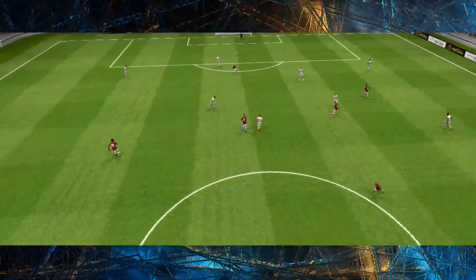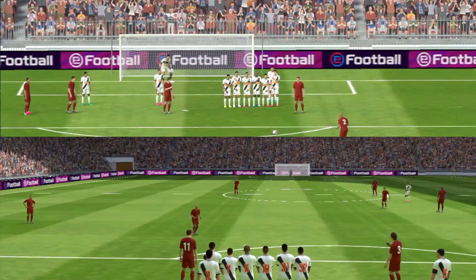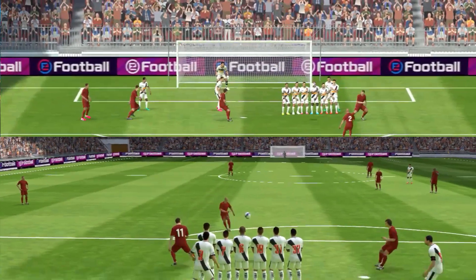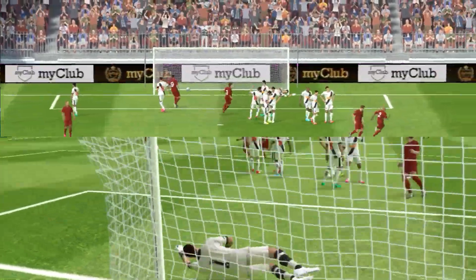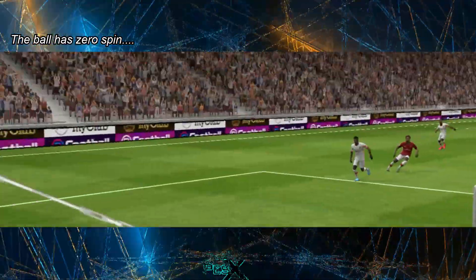Now we will learn how to take the knuckle shot while dribbling. If you notice the knuckle free kicks we took, in these clips the ball does not spin or has very less spin when compared to other free kicks. This is how a knuckle shot should be — the ball should not have any spin.